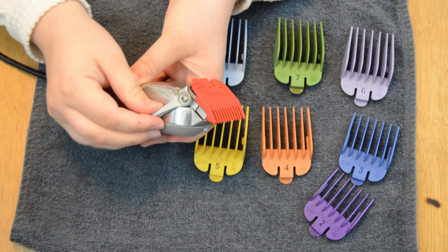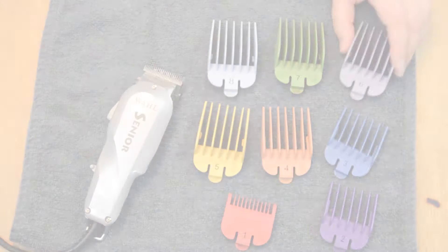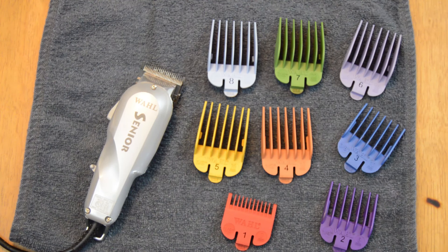Those are the things to keep in mind when you are using clippers and getting ready to purchase them. I hope this video is helpful to you as you begin your journey to cutting hair. Thanks for watching.